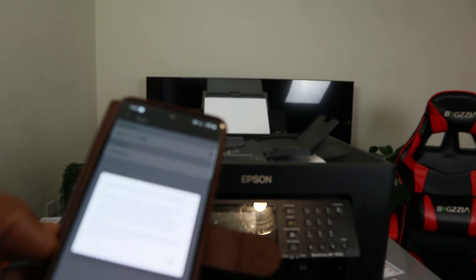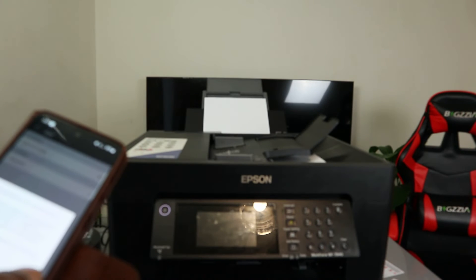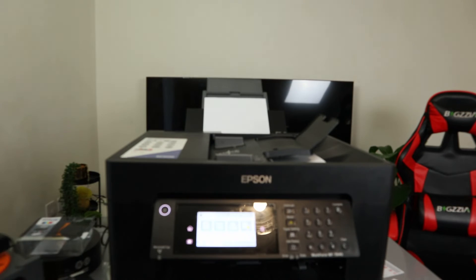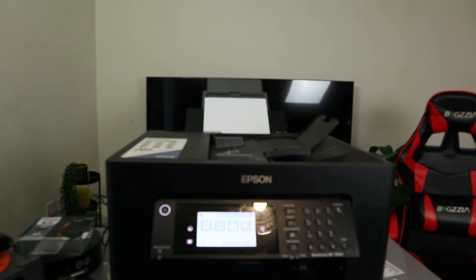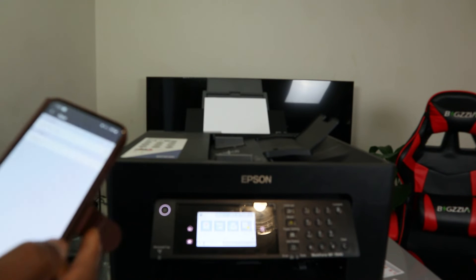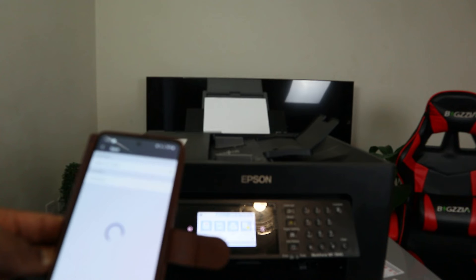There's a communication error — check if the mobile device, printer, or scanner are both connected to the same network. So there's a network issue. Select okay. I'm going to remove this and go back to the home screen. Select share and check Epson Smart Panel.